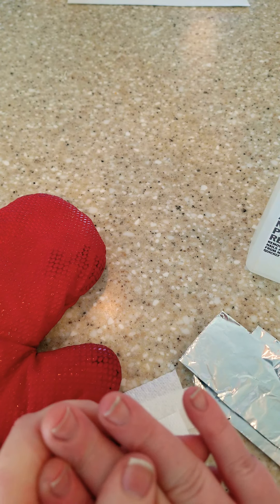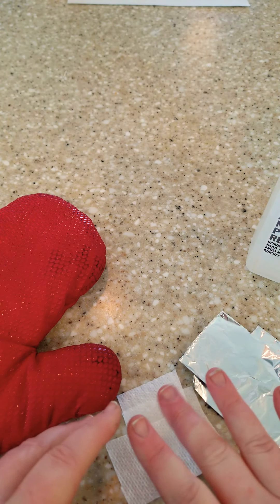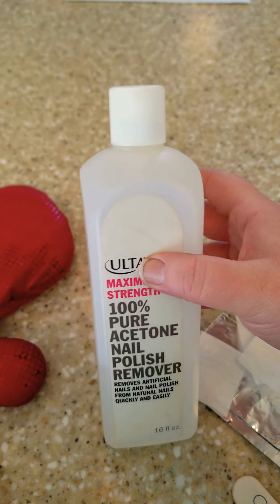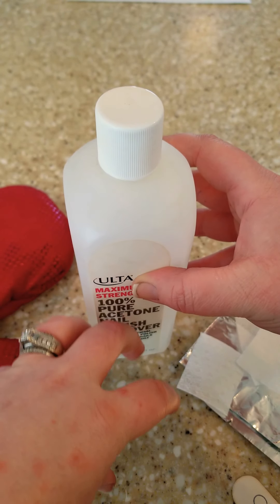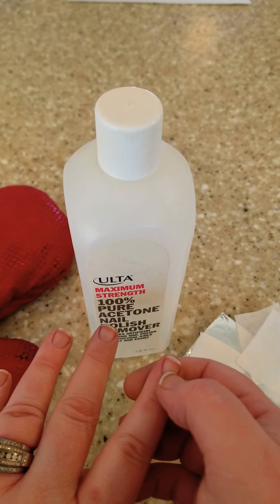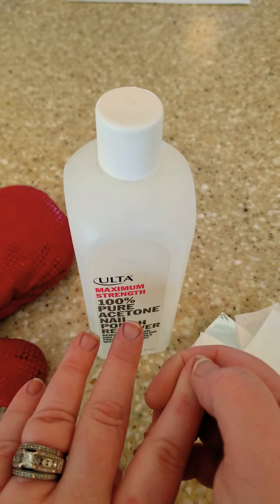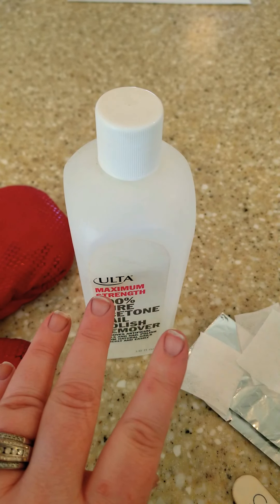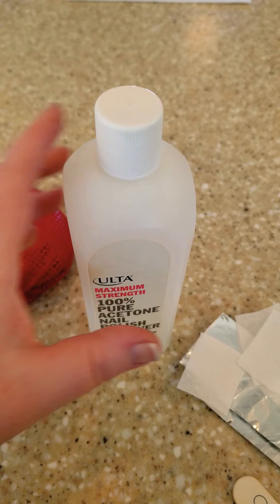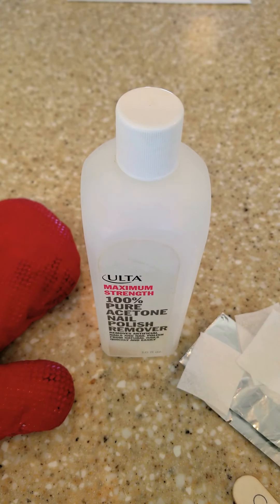If your skin's in really good shape and it's not working to get it off that way, you can take the acetone, put it into a shallow bowl, put just your fingertips in that bowl, then pull them out about every five minutes and scrape at that colored acrylic on your nails. That's probably the only way to get that off. If you can avoid peeling any of it off, it's going to save your nails in the long run.